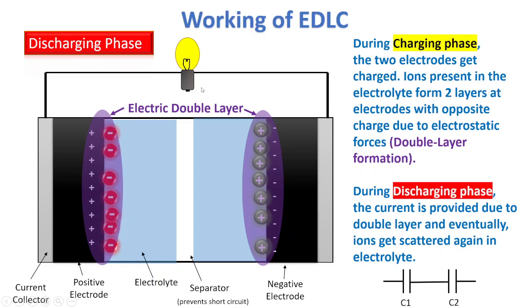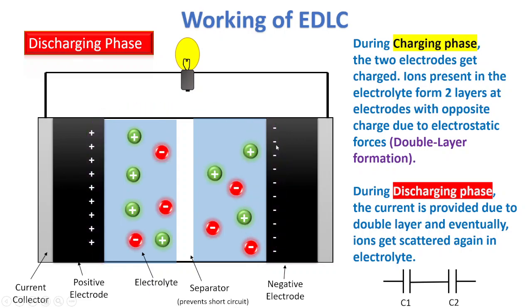Due to the stored charge — because the ions have attracted positive charges — the electrons will flow back and provide current, so the bulb will glow. Since electrons are depleting because of the current, the ions will come back to their original positions and the charge will be gone.